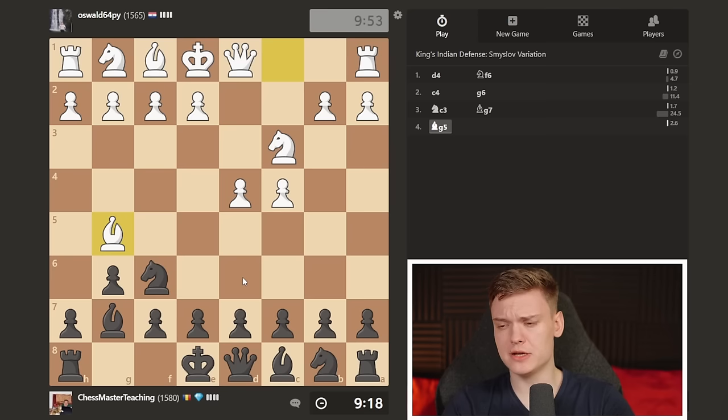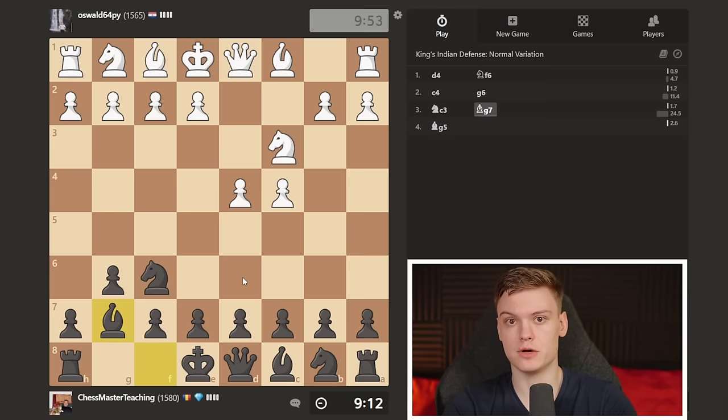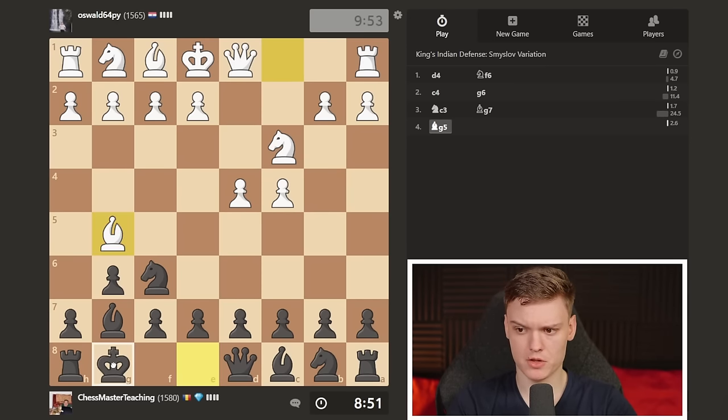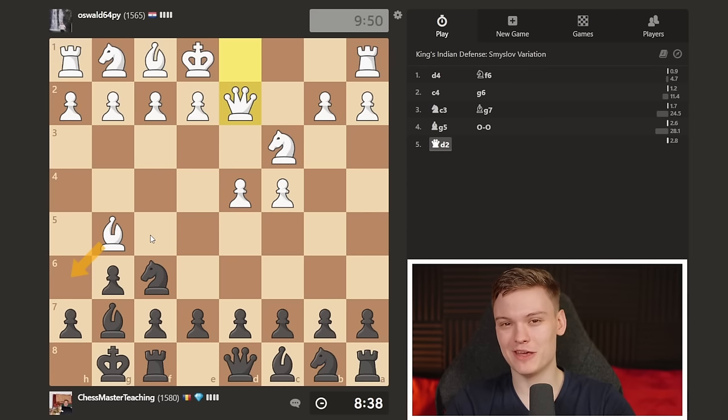The main idea behind the King's Indian is that it's conceding full center to the opponent - he has the option to play E4. He can also play Nf3, g3. E4 is aggressive, and many people prefer other setups. The opponent plays Bg5 - an interesting system. I'm just going to castle. He could also play E3, but when he goes Queen to D2, this gives me a hint that he wants to go Bxh6 and play a little bit of caveman chess.